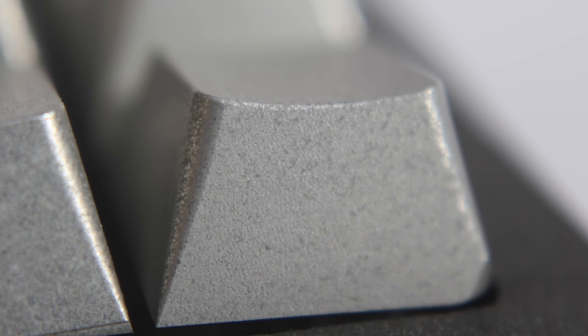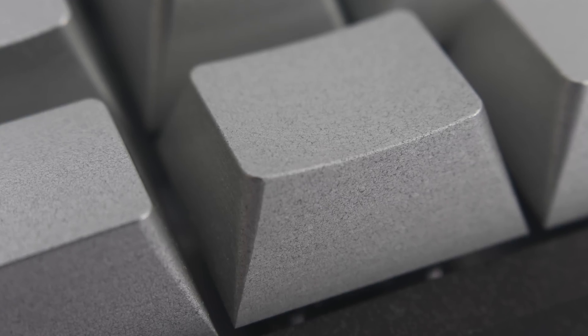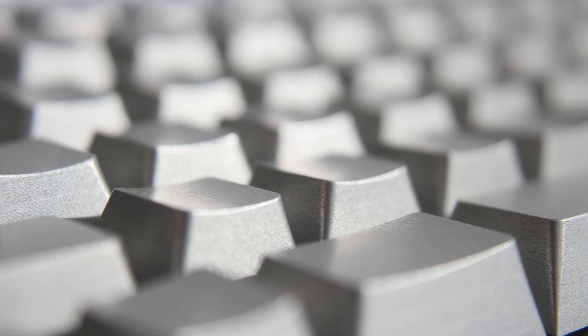And that's about it! Six months, 1,700 components, 800 hours, and more money than I'd like to admit later, I have a keyboard I'm proud to call both custom and my own — that is, until I decide to one-up myself and replace this one also. Thanks for watching, and have a great day!